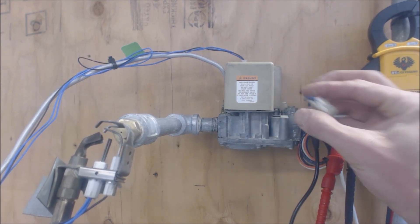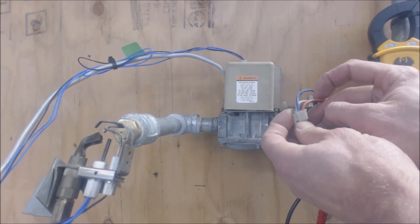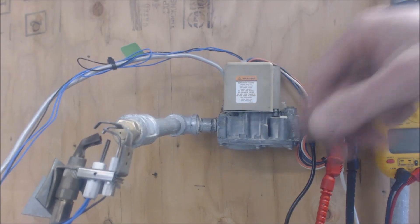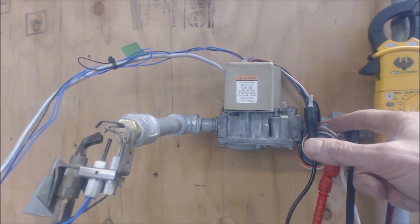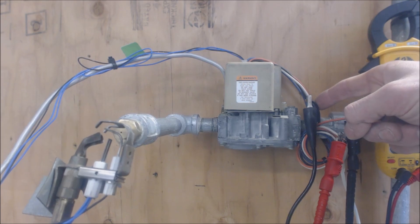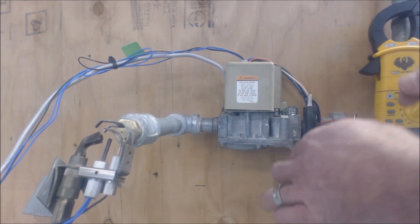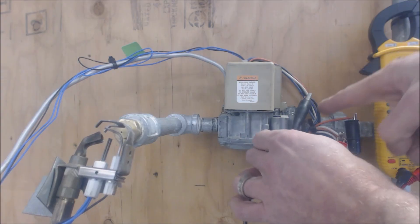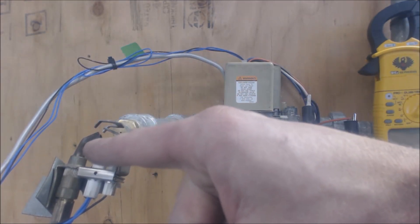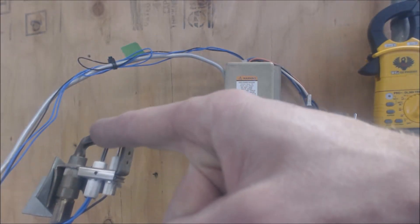You have a four-pin connector with four different wires coming off — white, blue, orange, and black — coming right off the top of the smart valve. The white wire is the common wire. The black wire is 24 volts into the smart valve relay. When the blue wire has 24 volts on it, it tells the heat sequence to go ahead and turn on, so the hot surface igniter turns cherry red. It gets 24 volts, turns cherry red, and then it's sending pilot gas through the pilot tube trying to light the pilot.